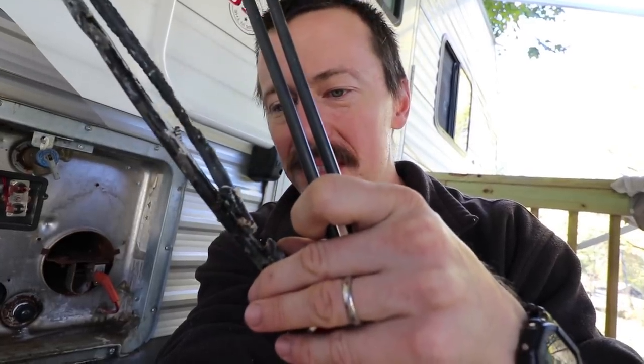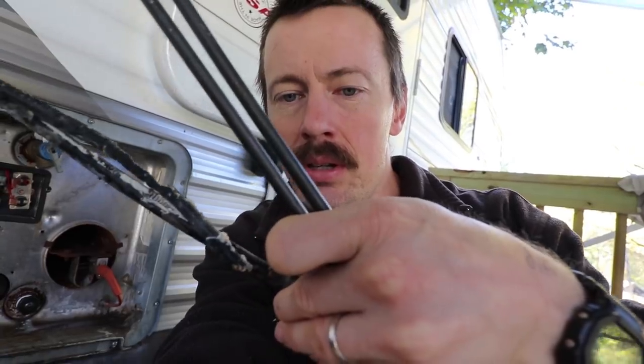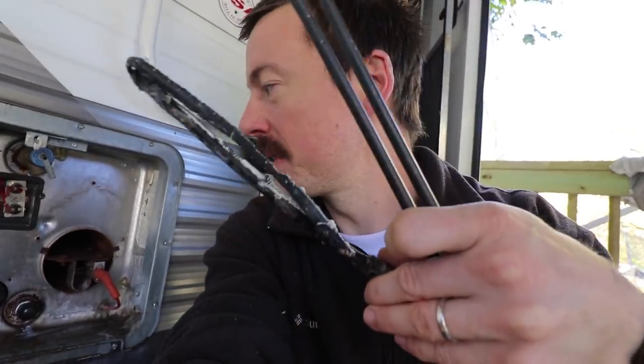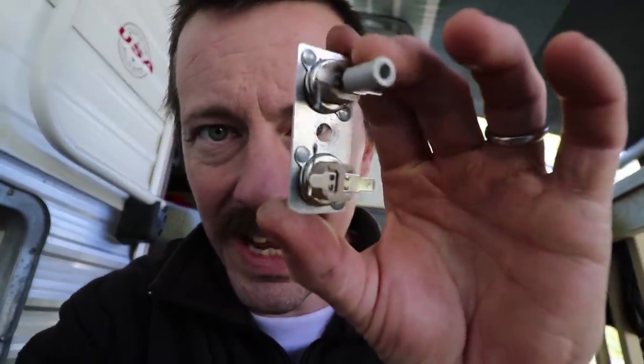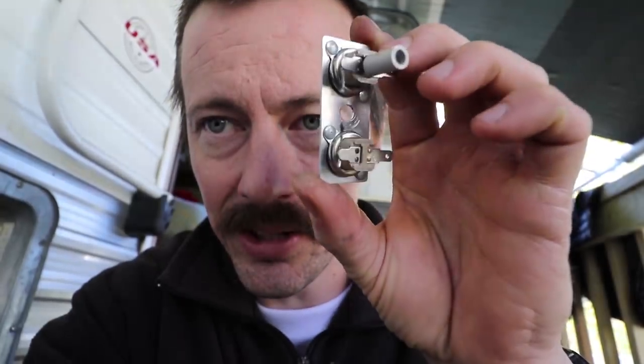I'm pretty sure this is why the hot water heater wasn't working. Here's the old element - it's kind of burned up - and here's the new one I'm about to put in. We're just doing little jobs to get this camper where it's easier to live in. This will be nice because we don't have to run the gas on the hot water heater, use less gas, fewer trips to the store. The thermostat also looks like this old thermostat on the AC side of the hot water heater was burned out.